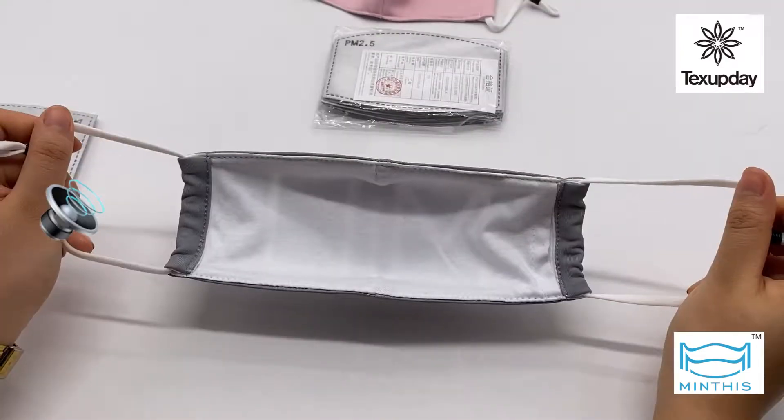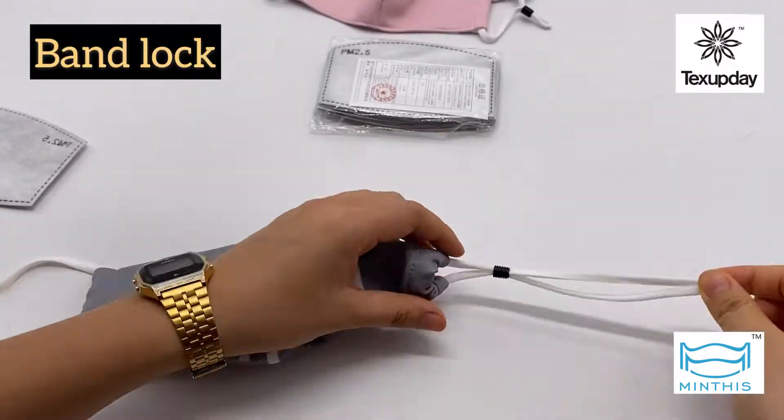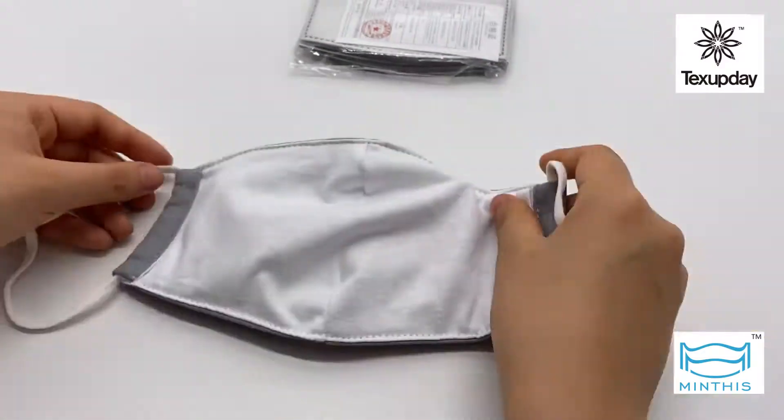Reusable fabric masks from TexUpdate have many designs available. The very stretchy ear loop on the side can give you a comfortable wearing experience, also with the band lock to ensure the tightness. The soft inner layer with cotton pouch is designed for extra filter insert.